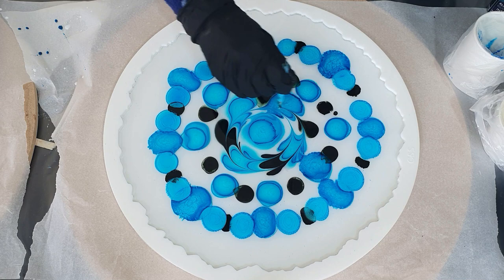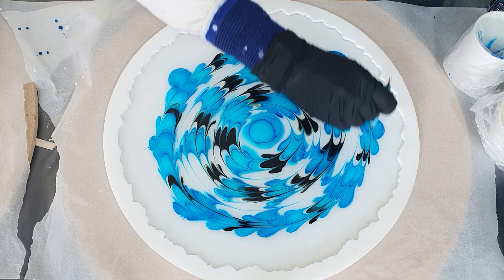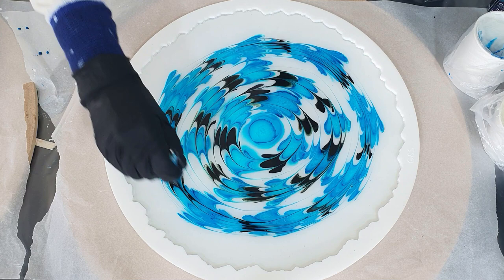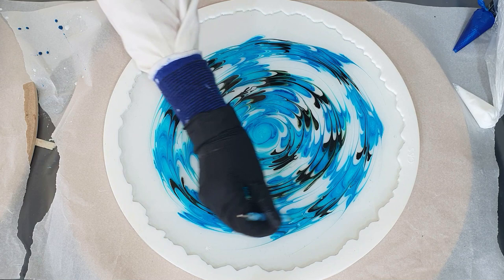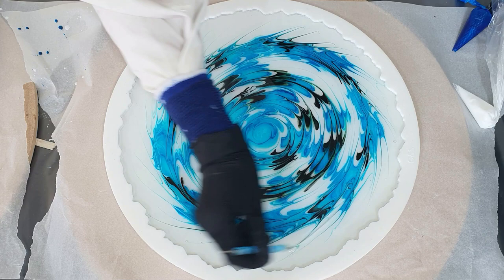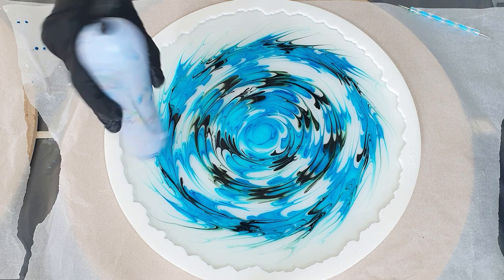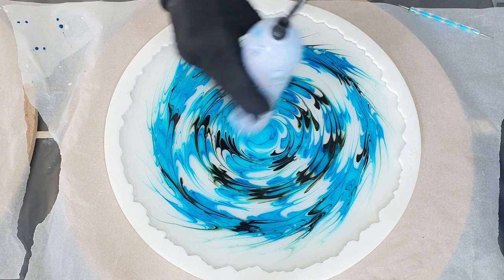Now I'm going to blend the teal and the black together. I'm using a dotting tool because it doesn't have a sharp tip, so I can't damage the mold this way. The resin I'm using has a working time of one and a half hours, which is why I waited 45 minutes — the resin needs to be thicker before you add the flower design. I'm using my embossing tool to remove air bubbles. I never use a torch, only an embossing tool or a heat gun.